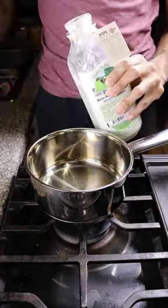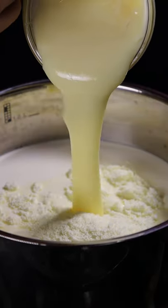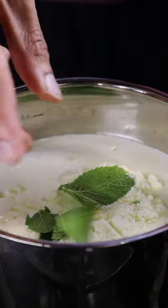In a pan, add whole milk, heavy cream, milk powder, condensed milk, maple syrup, mint leaves, and cinnamon.